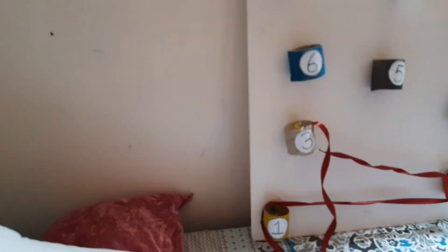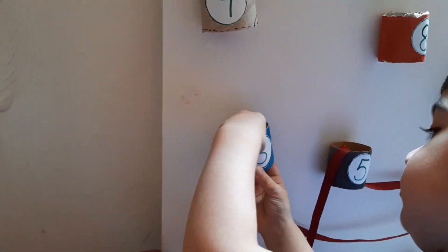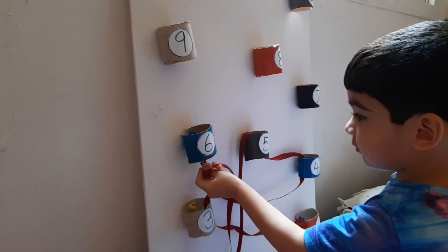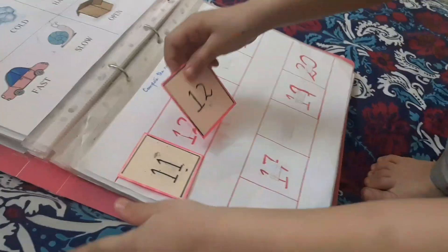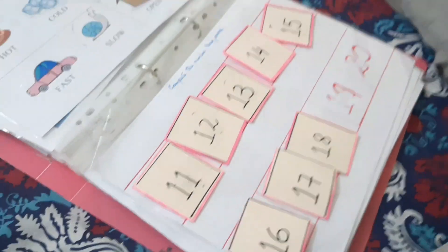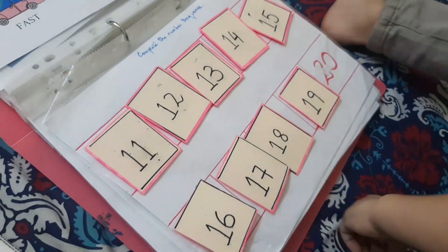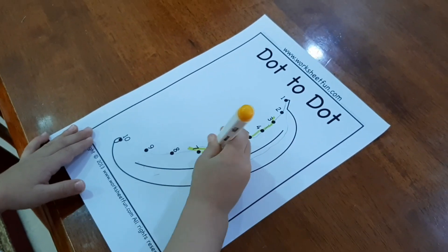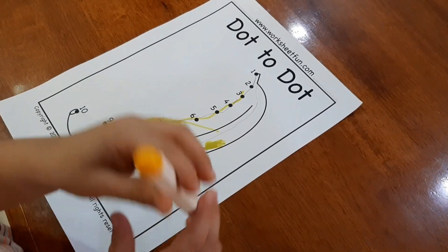I used some tissue roll and a ribbon, and he had to follow the sequence that he knows. I also used a learning folder — placing the missing numbers where I left a few gaps and he had to fill them. Another activity was forming a picture with the help of the number sequence that he knows.